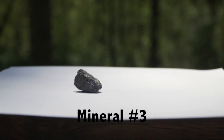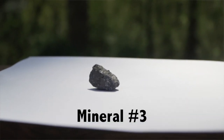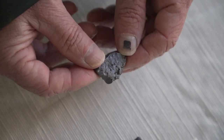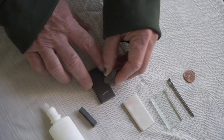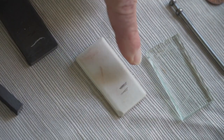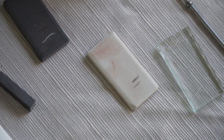Our next mineral — you can tell it's kind of a blackish red. Its luster is almost metallic if you shine it just right. Let's check the streak using a streak plate. You can see the streak looks brown — the streak is brown.